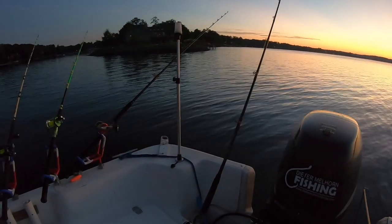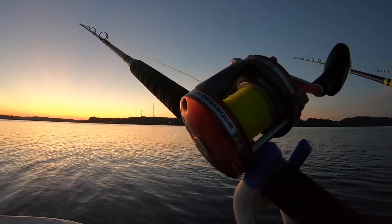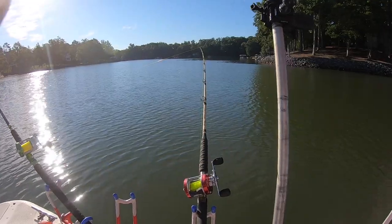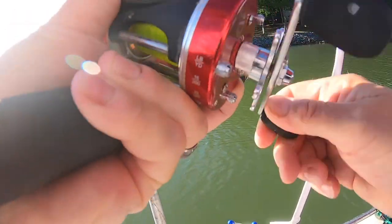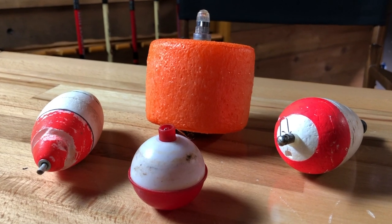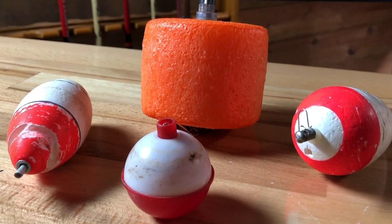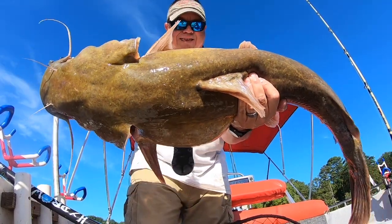As catfish anglers we're no different — we like to see a rod get slammed over on that big strike — but a lot of us will use bobbers to suspend baits for catfish. One of the most common ways is to suspend live baits. It's a great way to keep live baits up off the bottom. If you're using bluegill or bream as live baits, once they're pinned down on the bottom they'll usually just hunker down and become inactive. When you suspend them under a bobber up in the middle of the water column where they don't want to be, they're a lot more active and presented better for fish to come up and attack them.